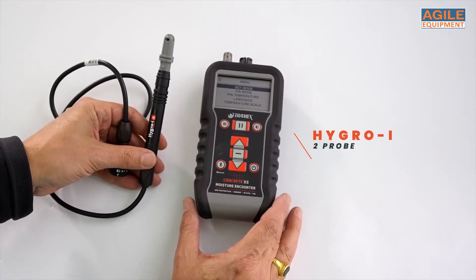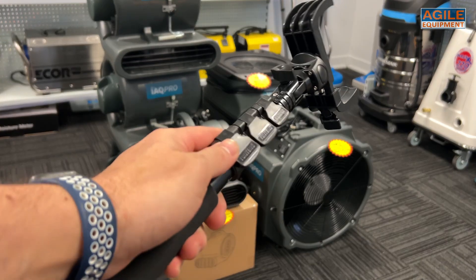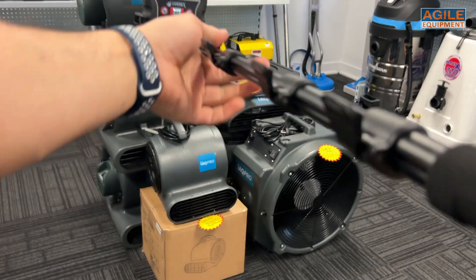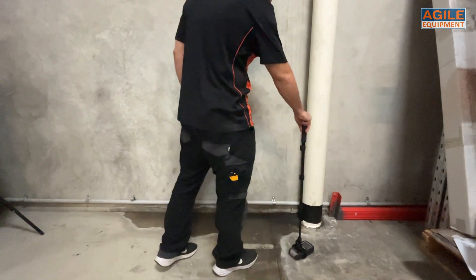Agile Equipment also sells the Hi-Grow i2 for its in-situ readings in concrete, to give you deeper RH readings of concrete. We also sell the extension handle, making it easy to measure hard-to-reach places, taking the pressure off the knees and back.